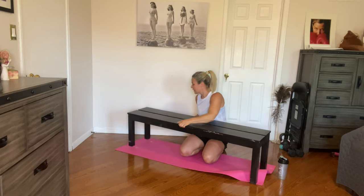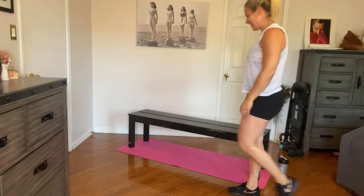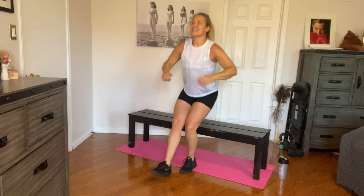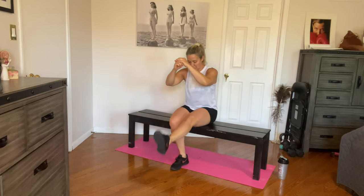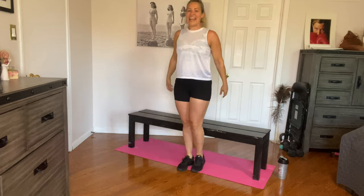Single leg sit squats — say that ten times fast. Ready? Ten on each side — I'm just going to do the first ten then hop over to the second. We're almost done with the entire workout. Five, six, seven, eight, nine, and ten. Other side, let's finish off — feel that in your quads. You should. Three, four, five, six, seven, eight, nine, and ten.